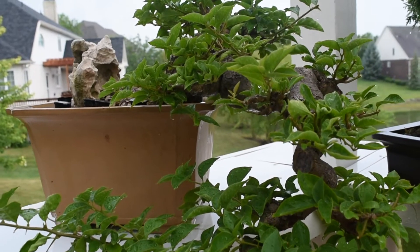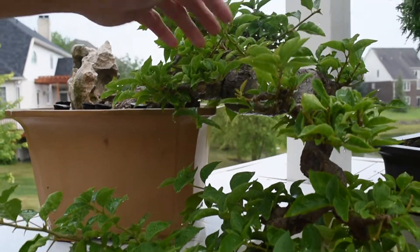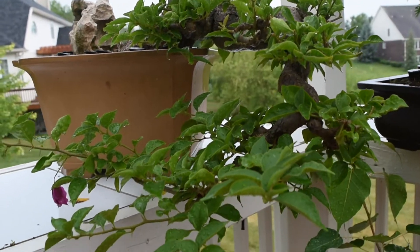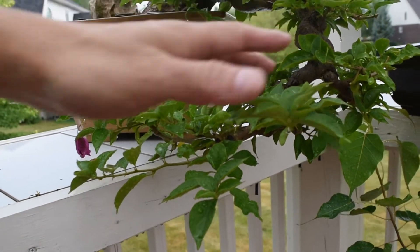This is called a cascade style. It comes down and cascades a little bit like a river flowing off. They see a dragon coming out of the mists.